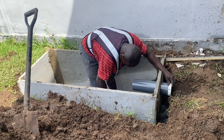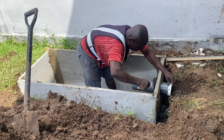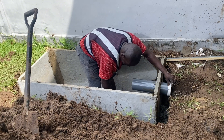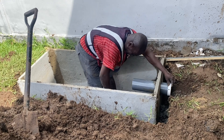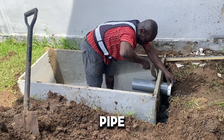These digesters are not new — they have been in the system for over a decade here in Ghana, and homeowners have been using them to manage their toilet waste and human waste in their backyard. You have to make sure your inlet pipe is properly connected.